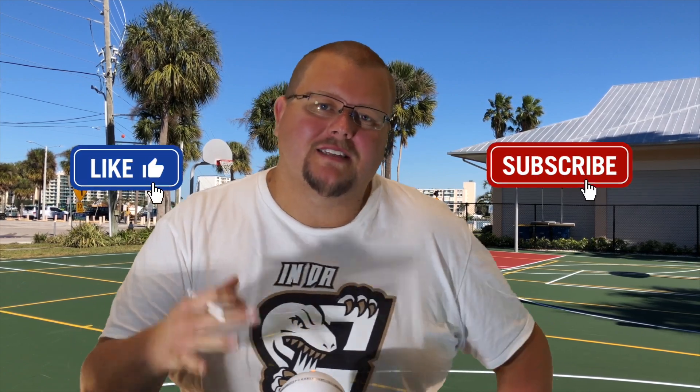Hello basketball coaches and basketball players. My name is Alan from Al's Basketball Training and today I'm going to talk to you and show you some of my best, most advanced 4-out, 1-in basketball plays.